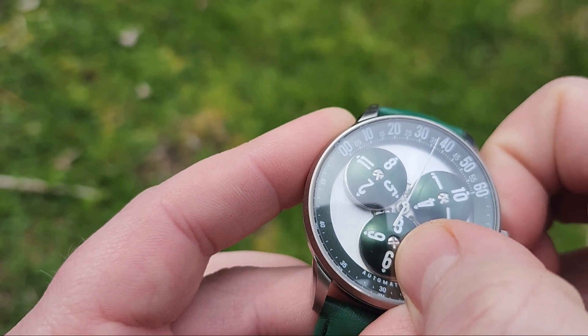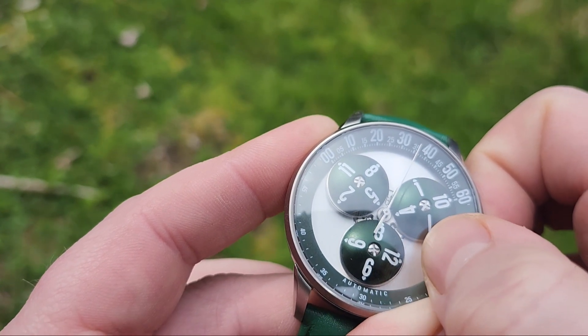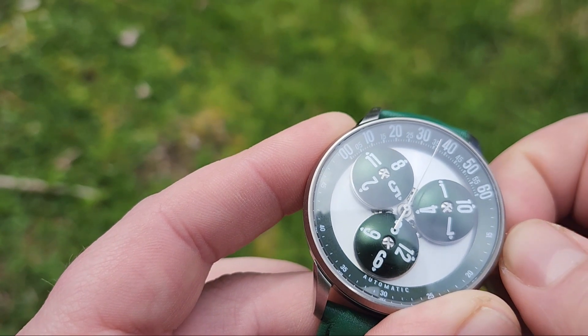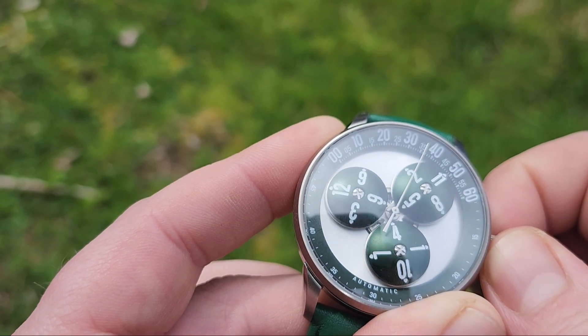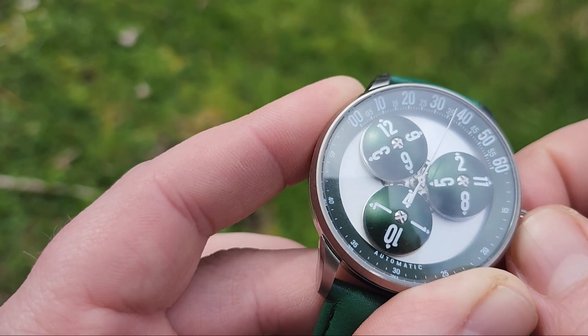So right now this is a 9, and it needs to be the 12. So on the 45 after, that satellite will rotate and the 12 will be in the right position. And that's how it keeps up.